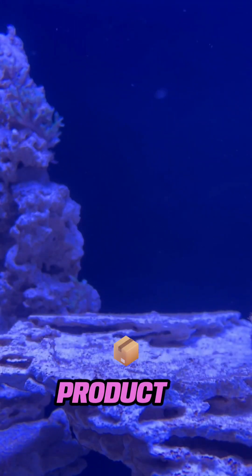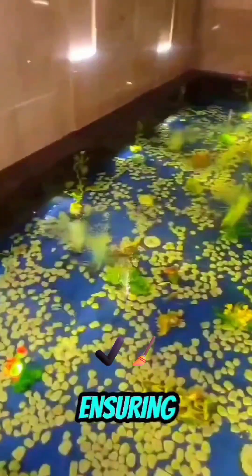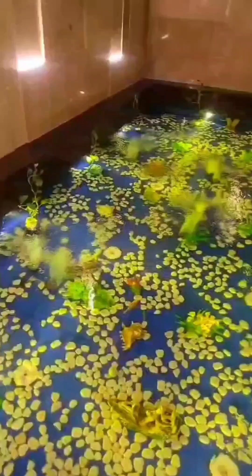This naturally occurring product is crucial not just for initial tank setup, but also for ongoing maintenance, ensuring clean and safe water conditions that keep your aquatic life healthy and thriving.